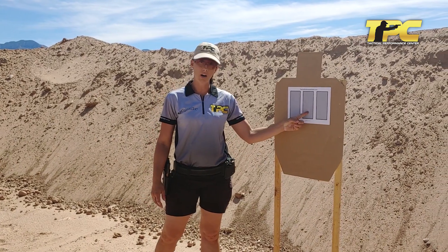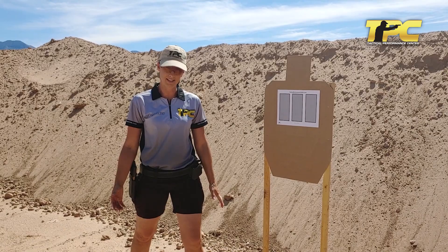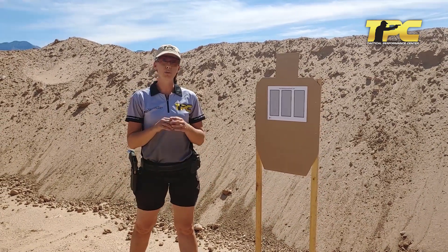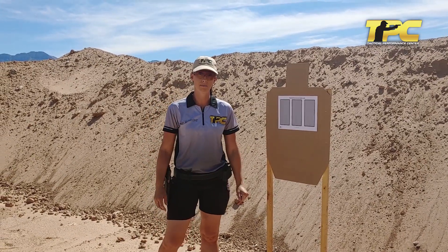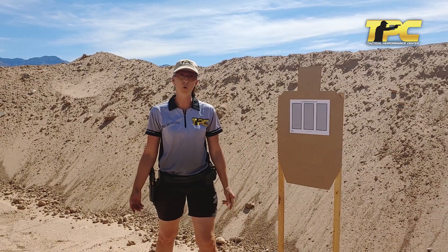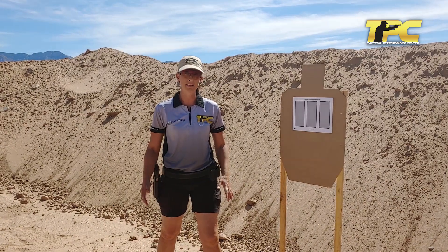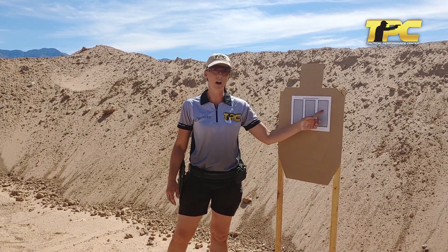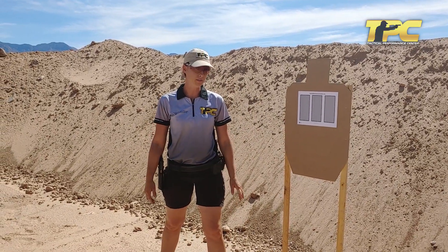For our next bar we're going to be shooting at the pace of one shot per half a second. This is about our middle distance rhythm, so here our group can slightly open up but it still should be relatively small. For our last bar we're going to be shooting at the pace of one shot per quarter second. This is our close quarters big target pace, so I want you to just keep your shots within the bar — the group will definitely open up but no shots should be going out of the bar.